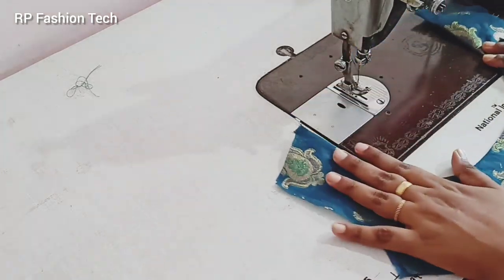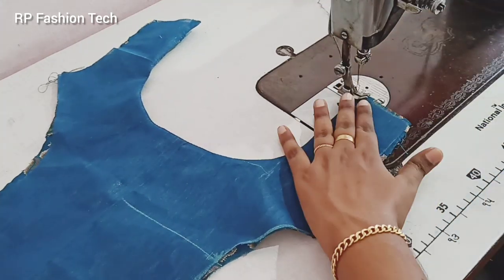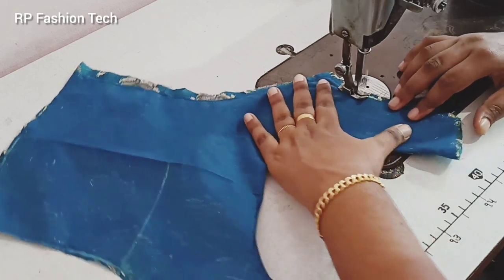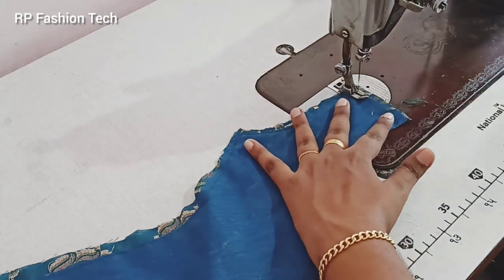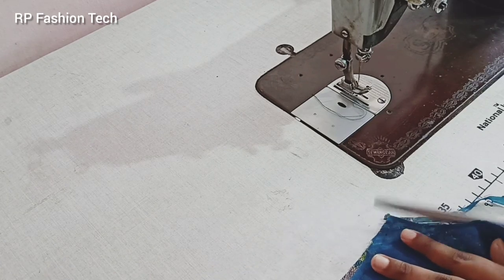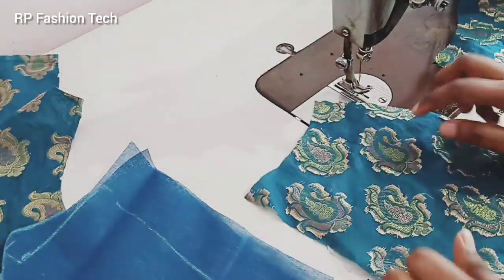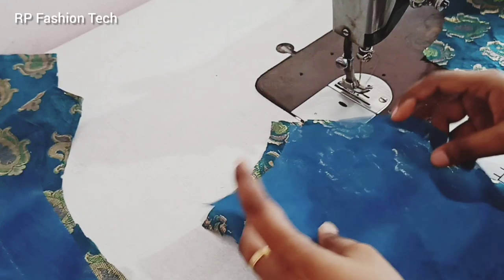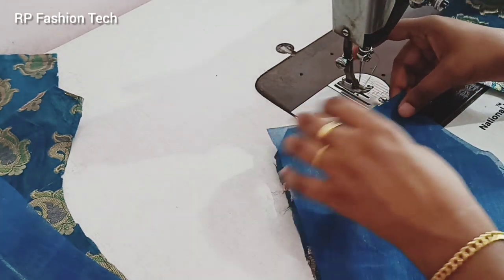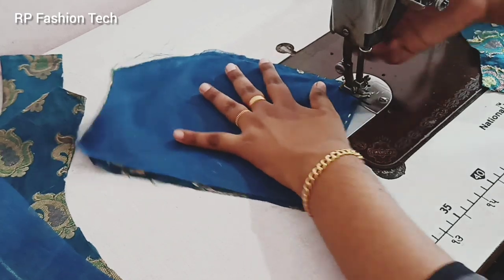We will put the stitch in the front part. Now we are going to make a full stitch and cut the rest of the fabric. We are ready to cut the fabric in the side. We will stitch the fabric in the main fabric and stitch the fabric in the side.